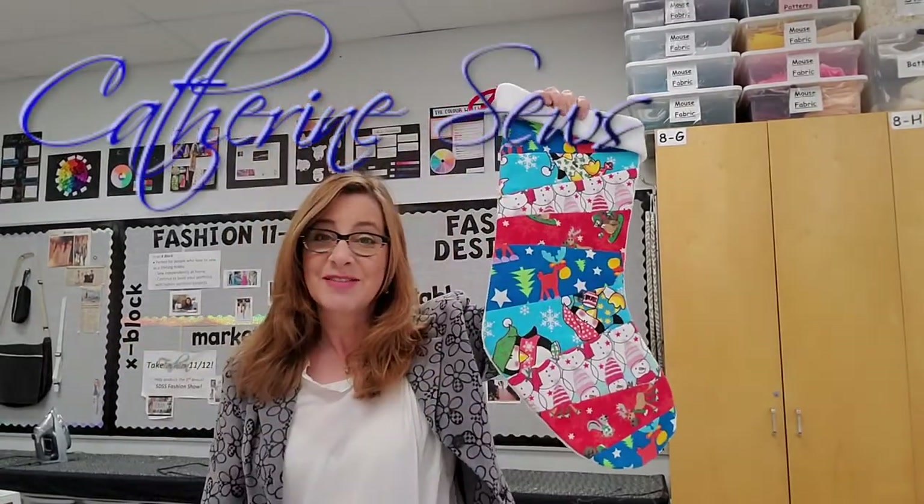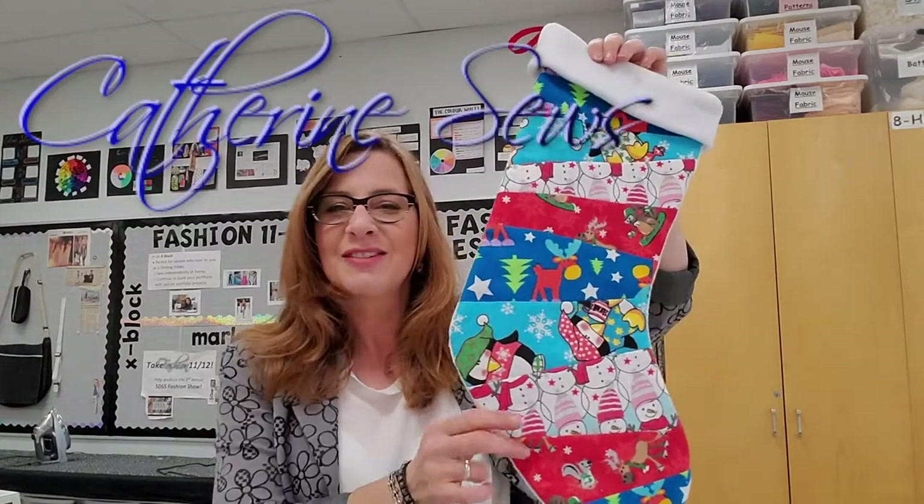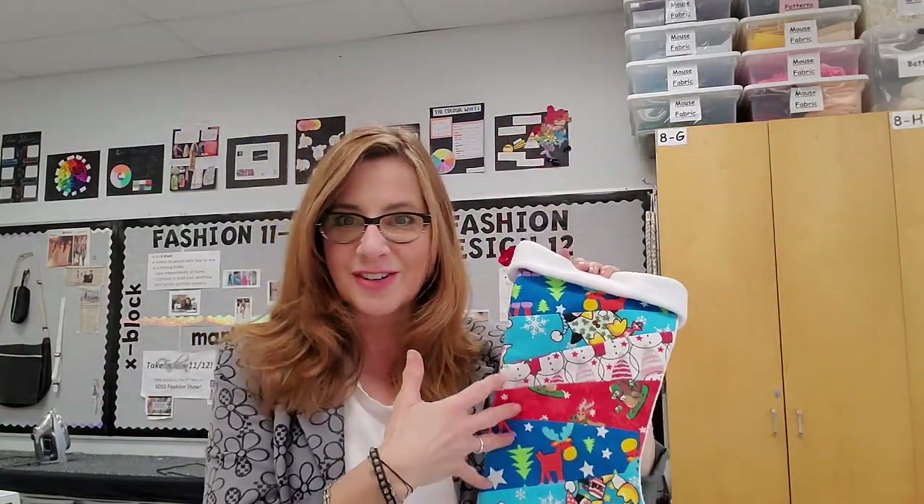Hi everybody, welcome to Katherine Sews. Thanks so much for joining me today. I want to show you a really fun and fast way to make a beautiful Christmas stocking. It can be made out of cute cartoony fabrics or fancier fabrics if you prefer, and it's a nice technique because it goes lightning fast. My students have been making a lot of them and they've all turned out really nicely. Let me show you what you're gonna need and how to do it.